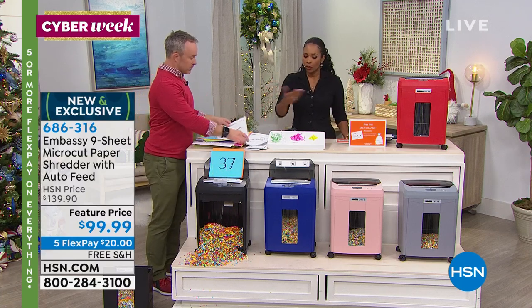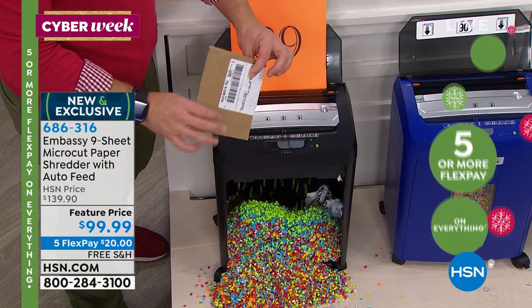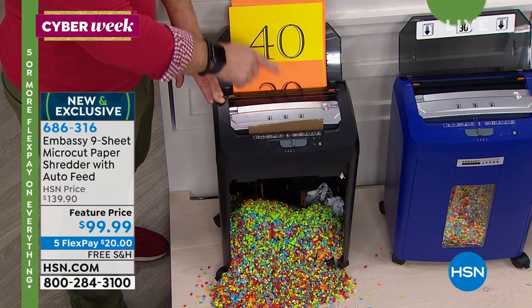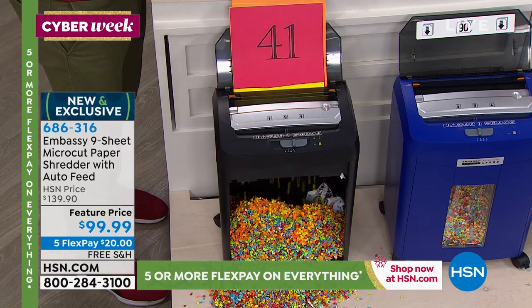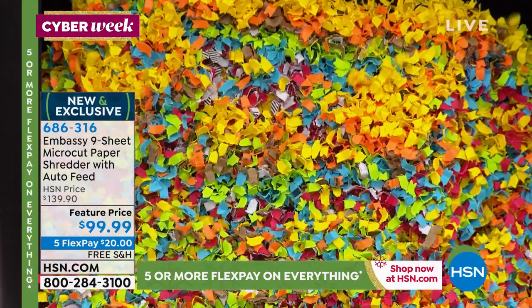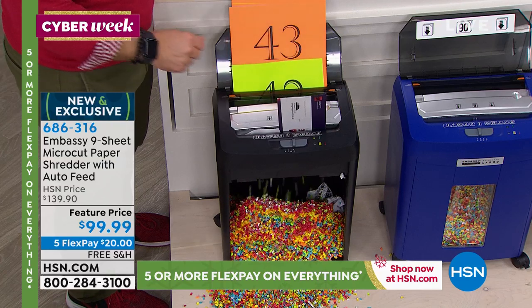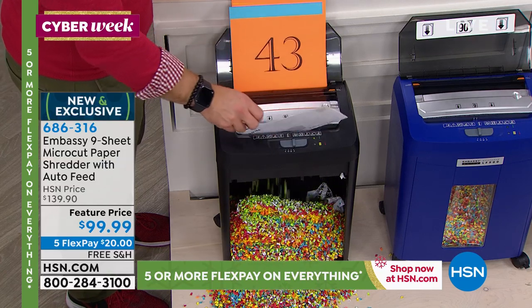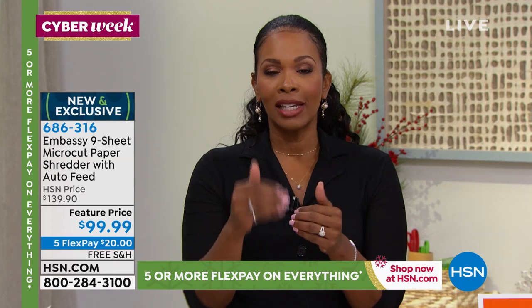Staples go through, credit cards go through. Cardboard — yes, even dense corrugated cardboard — it's auto feeding and micro cut, like confetti. If you know you need a new shredder, when you find a great price and a great product, go ahead and get it. You're giving yourself the gift of peace of mind. We're not saying identity theft stops because you have a great shredder, but why not make it harder on them? The harder it is to get your information, the more likely they'll move on to the next person.